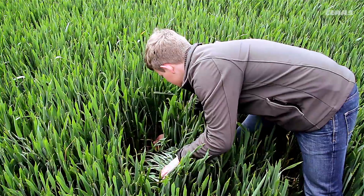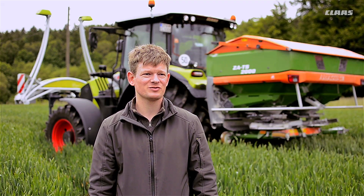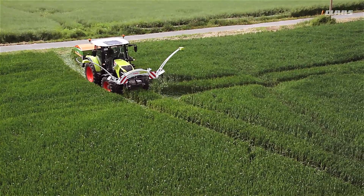We apply the first nitrogen dressing across the whole field. The second and third nitrogen applications are site-specific using the Isaria crop sensor.